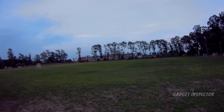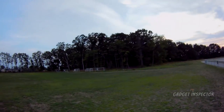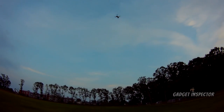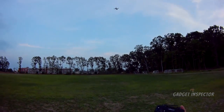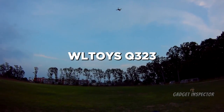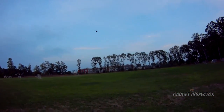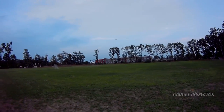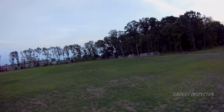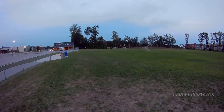This one has altitude hold, and some altitude hold quads fly really, really nice — like this one. My best altitude hold quad that flies the sportiest is that WL Toys Q — I forget the exact model, I'll put it on screen. Contexo did a rebrand of it; I think it was the F6 or F7. But that sucker, I did a review of that, and that's my best altitude hold flyer I've ever flown.